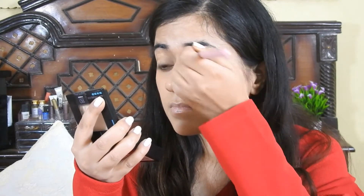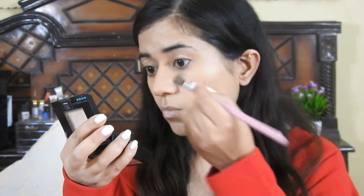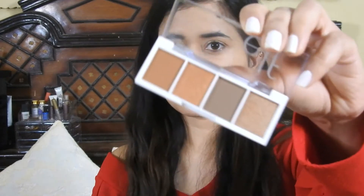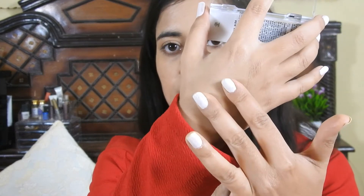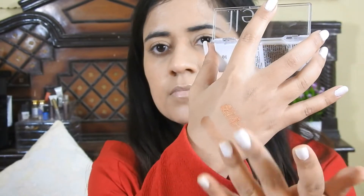So I'll apply concealer, then I'll apply eyeshadow. I'm applying eyeshadow swatches — this shade is Pumpkin Pie. I just love this pigmentation!